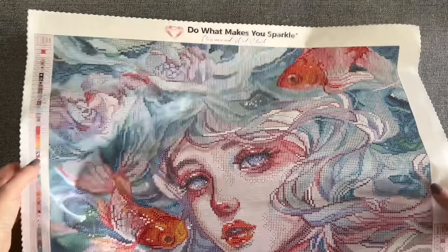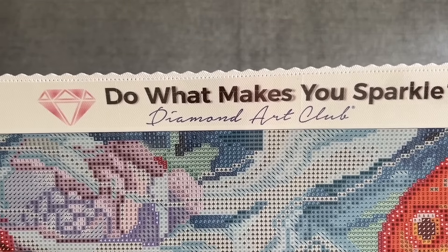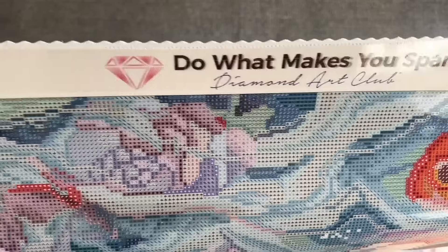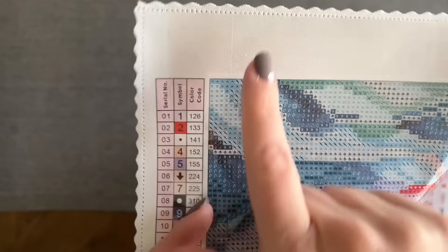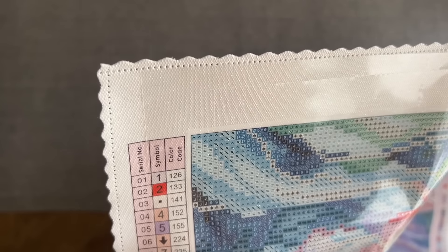I'm going to tell you about some of the features on their canvases. Up here at the top is their branding: Diamond Art Club — 'Do it, it makes you sparkle.' If you take a look at the edges, you'll see that they are scalloped and poked, so you shouldn't have to worry about any fraying on your canvas.